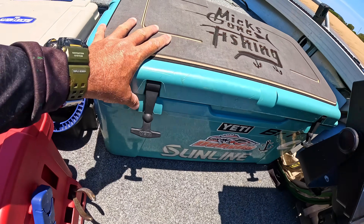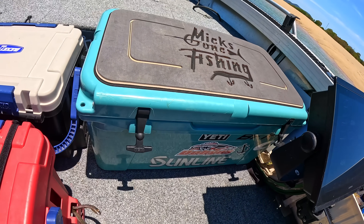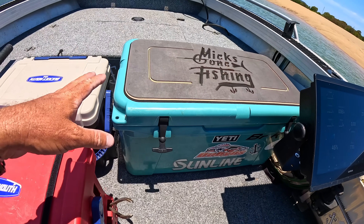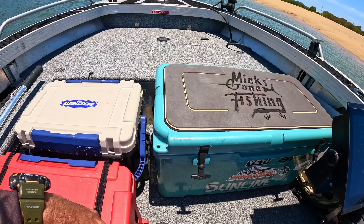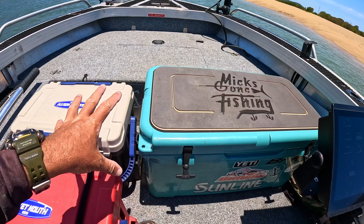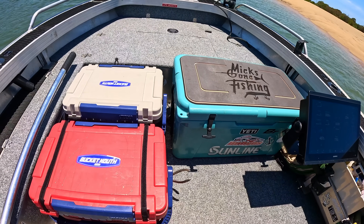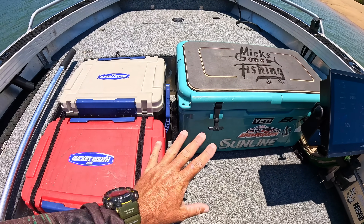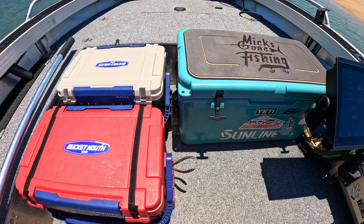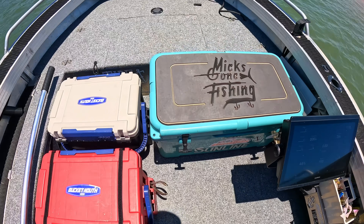The 65-litre Yeti is strapped in on the side — these things aren't real stable when you're moving around. It kind of extends the cast deck at a different height. You can step on it without worrying. It would be nice to have a higher floor with everything under deck, but I like it accessible — if it's packed away too well, I find I don't use it. Trial and error over the years.